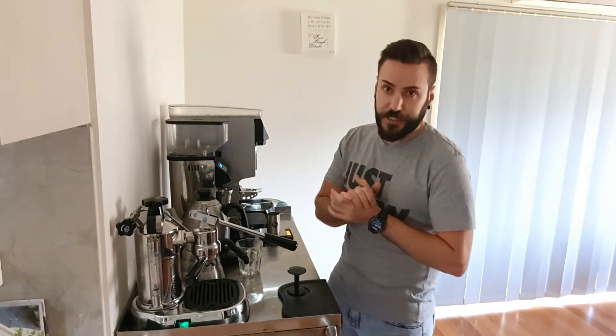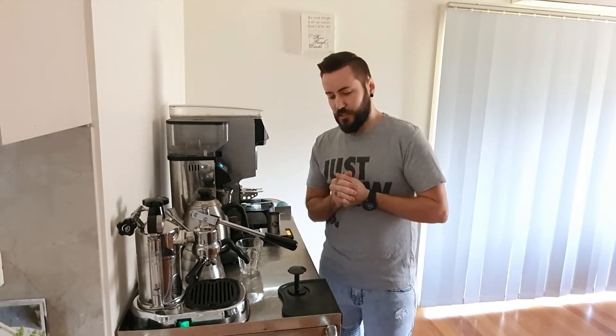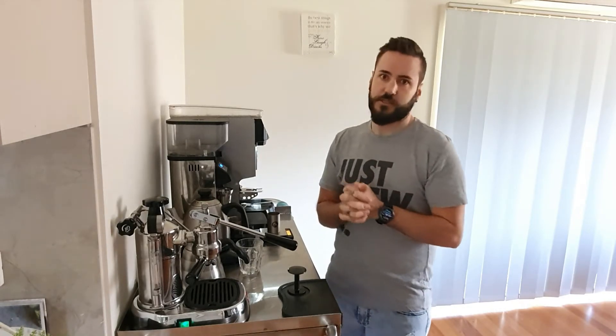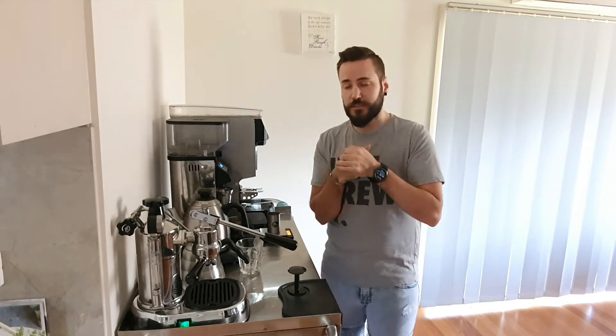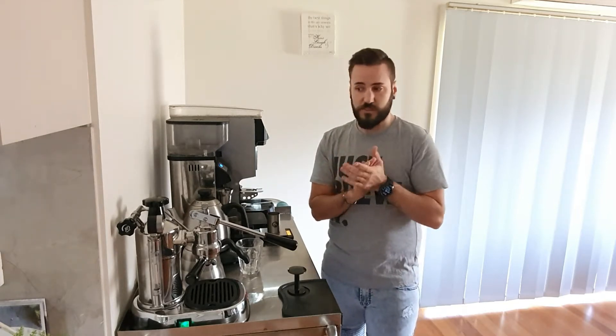Good morning internet. Mitch from the Brewlab Cafe once again. Now today is Sunday — it might not be, you'll never know. Not being at the cafe, I still need coffee. Previously you may have seen me doing some pour over coffees and other bits and pieces. That has changed since we've received a La Pavone Professional PL Espresso Machine — a lever machine. Old school. I'm really impressed with this guy so far. I'm going to show you how to get the best out of this machine to my preference. Everyone's different, but I'll show you how to make pretty damn good coffee out of a very small and quite affordable machine.